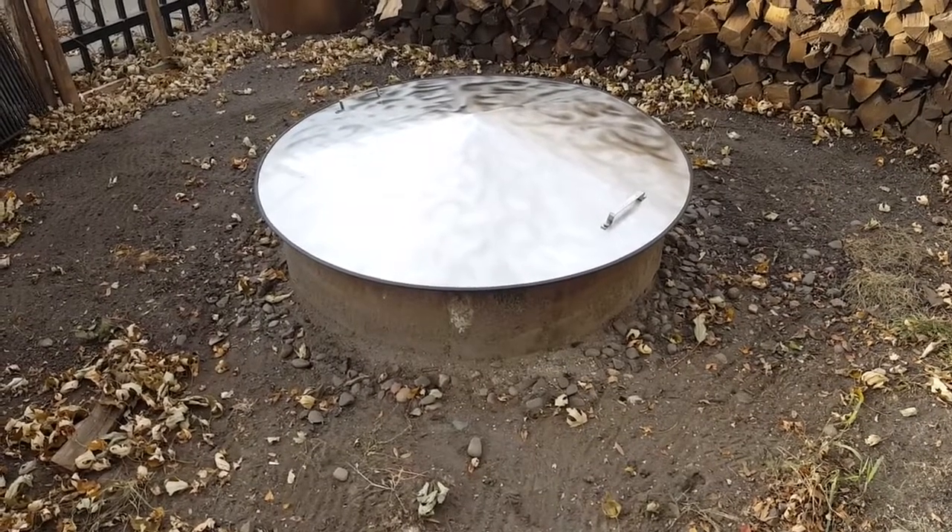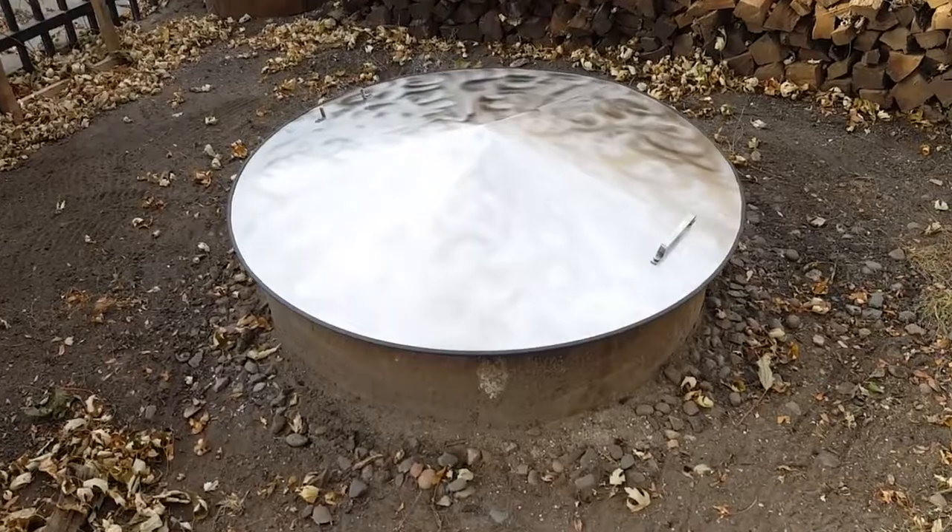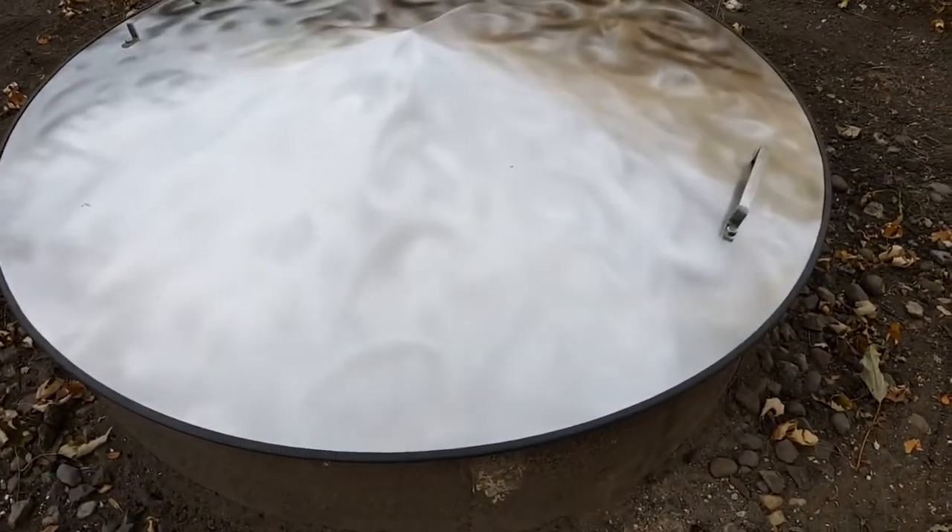This is a 42-inch stainless steel cover that we've put a swirl on top of, just for a different look.